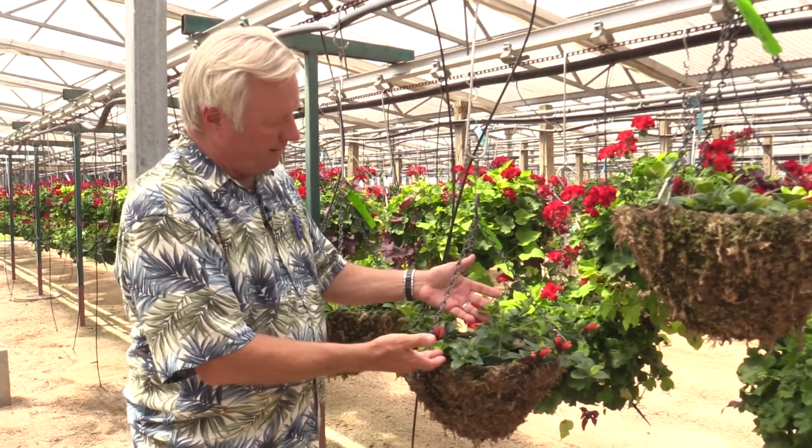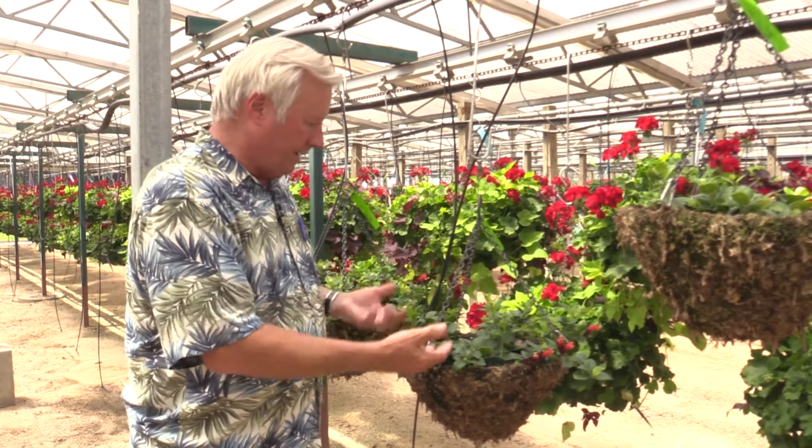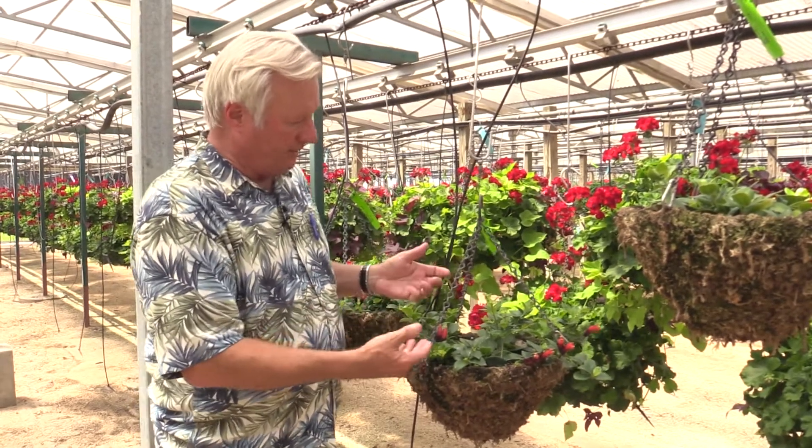In order to get this plant greened up, what we would need to do is dry this plant out a little bit, get some air into the soil, and maybe get some iron to it.